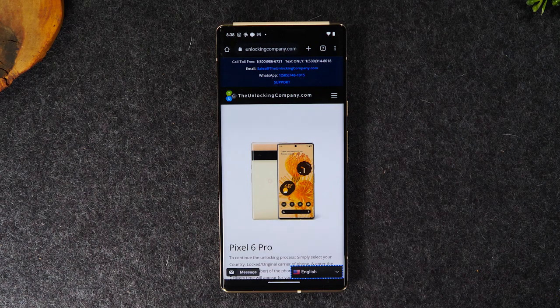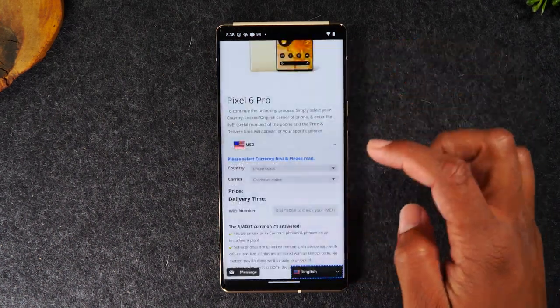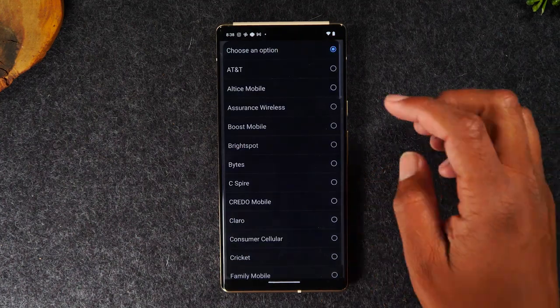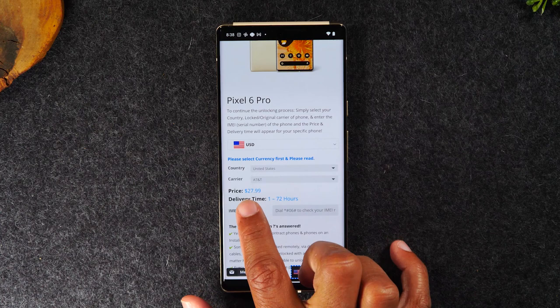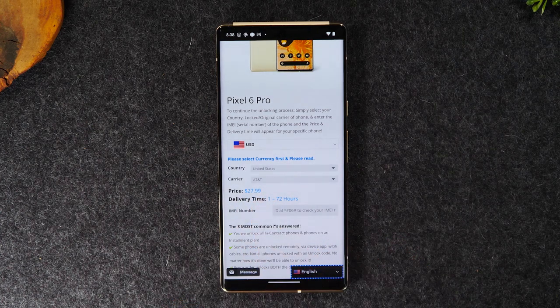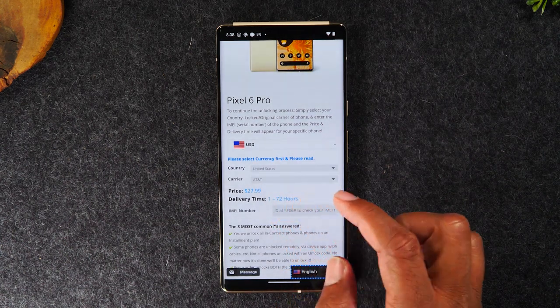On the next screen it's going to ask a few more questions, such as the country you purchased the phone in and the carrier. For me it's going to be AT&T. It'll then show you the price — for an AT&T Google Pixel 6 Pro it's only $27.99, with a 1 to 72 hour turnaround time.